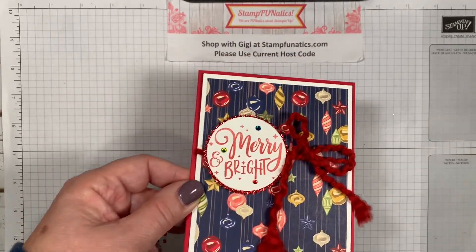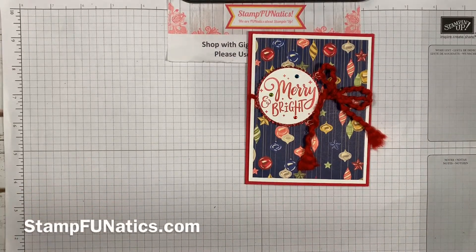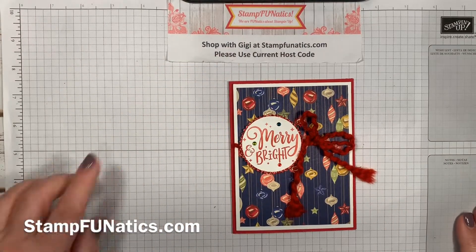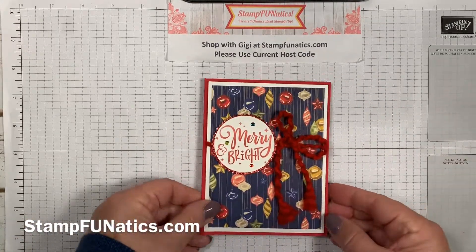Let me get better lighting — there we go. That's our card! How fast was that? If you need any of these products, you can shop with me at stampfanatics.com and please use my current host code — it's right there on my blog. I hope you stamp and have a great day, thanks!